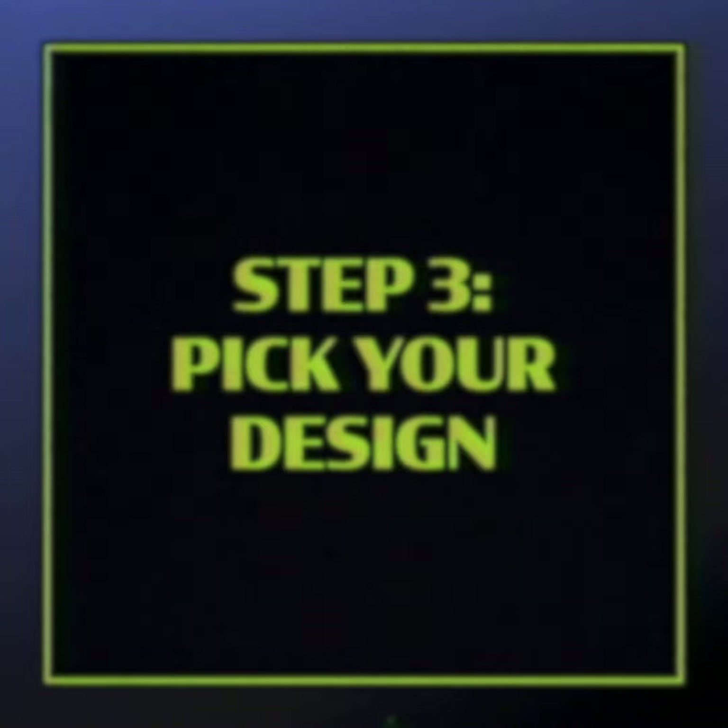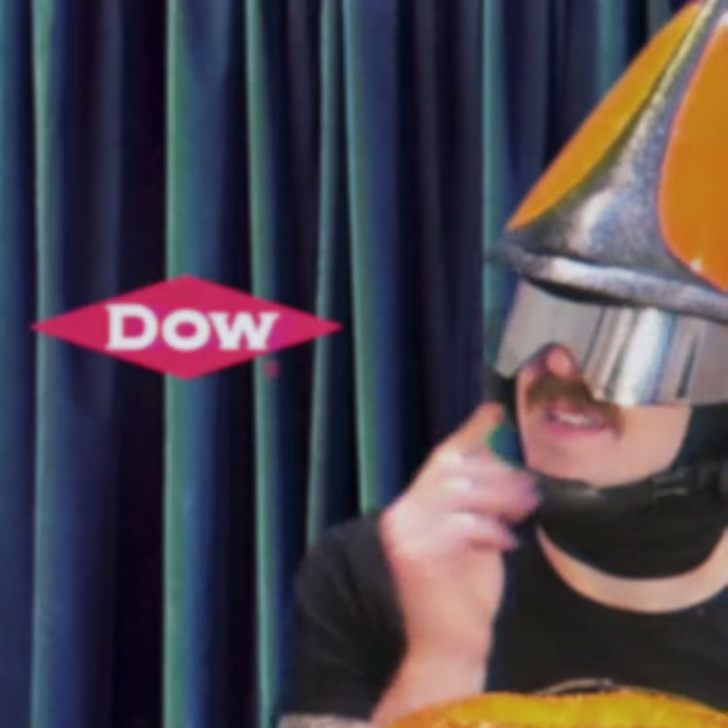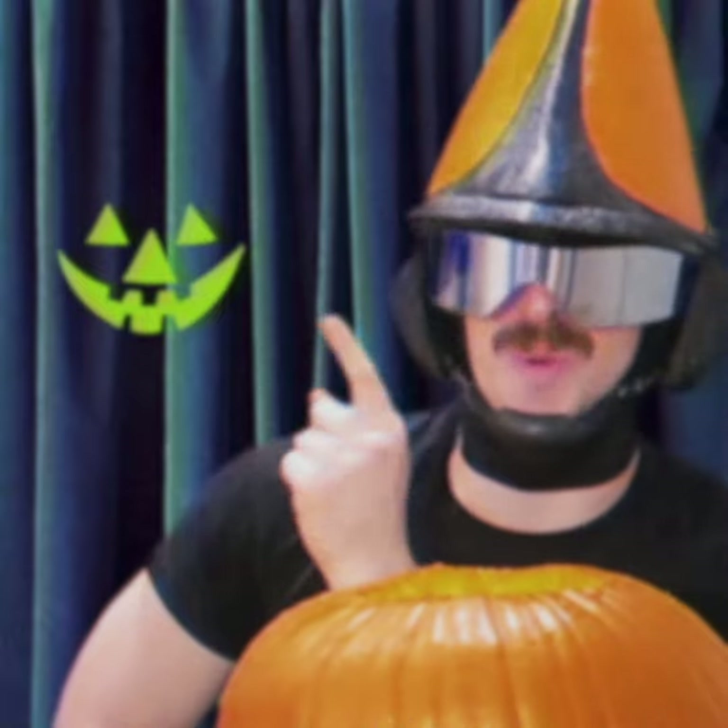Step three: pick your design. Choose a design that speaks to you. No, not quite — we're good now, this is the one. And now it's time to transfer that design straight from your brain onto the gourd. All right, artists, fire up your engines.